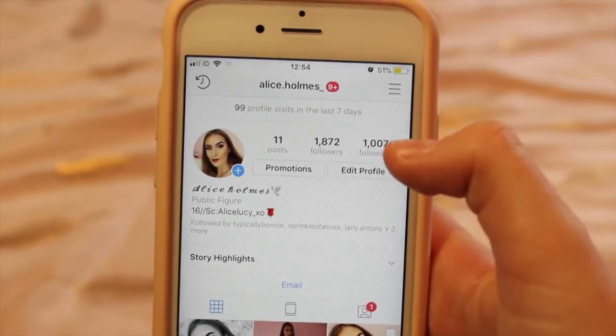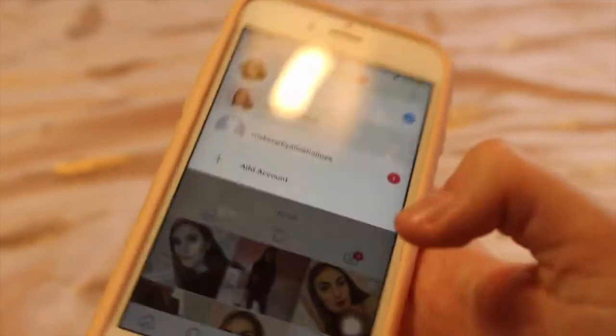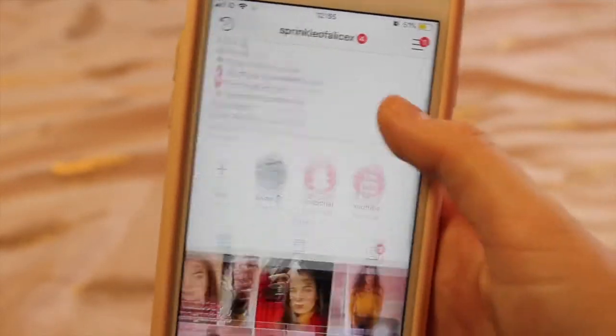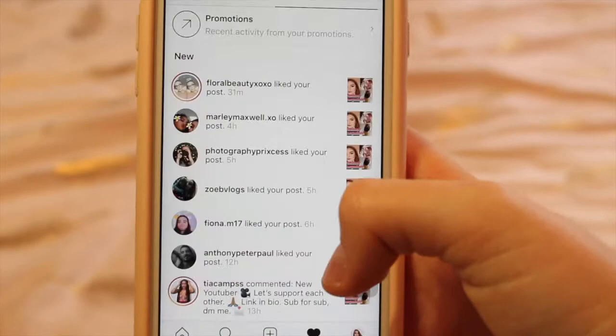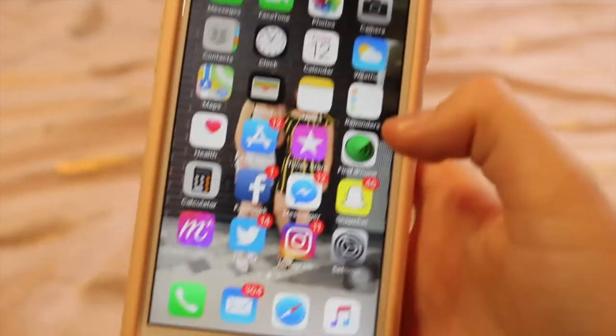I also have Instagram, which is probably one of my favourite social media apps. I've got two accounts: alice.homes, which is my personal account, and sprinkleofalicex, which is my YouTube account. I haven't posted as much recently but I still love it — make sure you follow me.